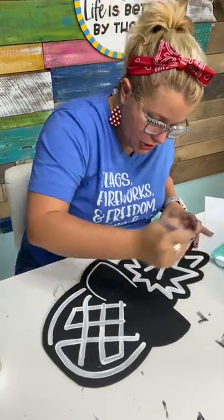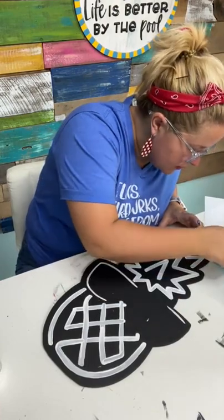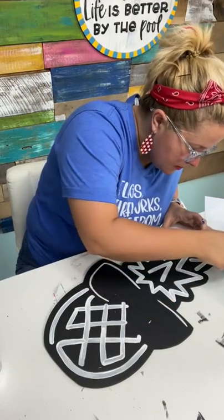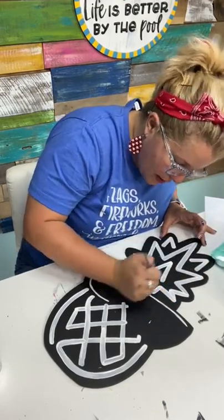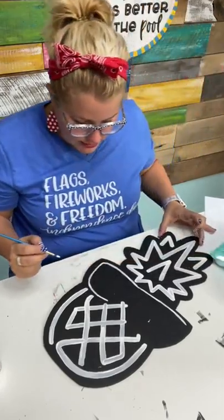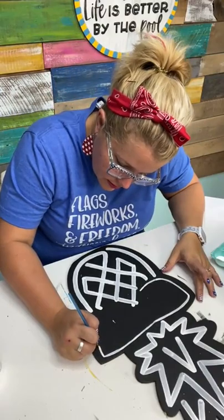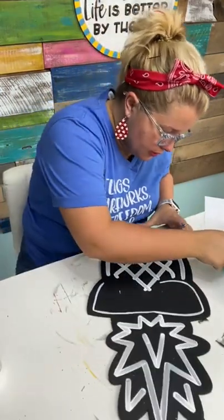It helps if you rotate your project if you've got shaky hands, so don't feel bad if you have to do that. I think I'll do a second coat of white just to be safe to make sure that my neons look really nice and bright. The second coat is always faster than the first coat.